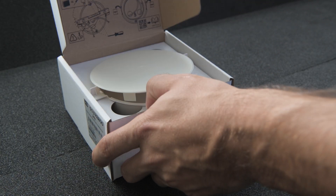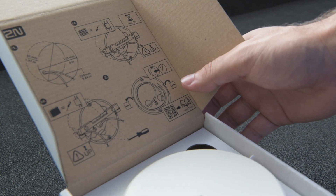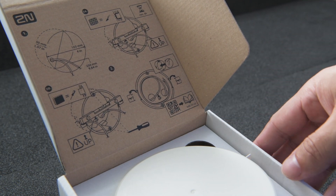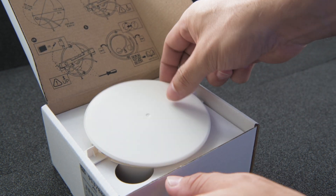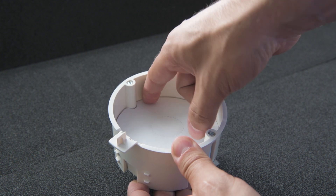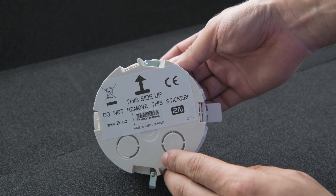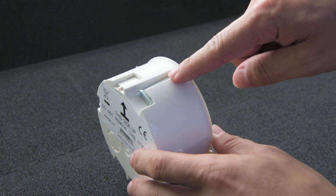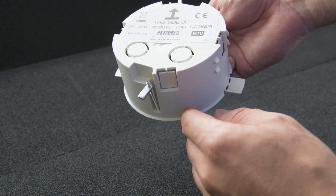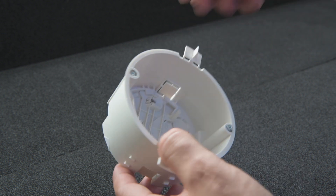The packaging contains some installation recommendations and most importantly a link to the installation manual. This is the cap and here is the installation box itself. It comes with these anchoring brackets which are used for plasterboard installations. You can either leave or remove them for brick wall installations as they're not necessary.